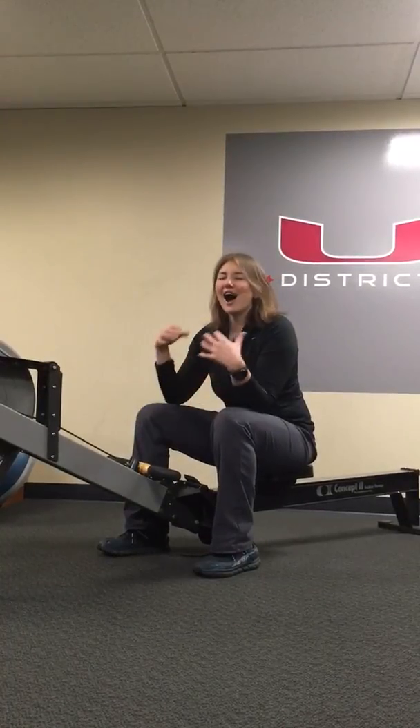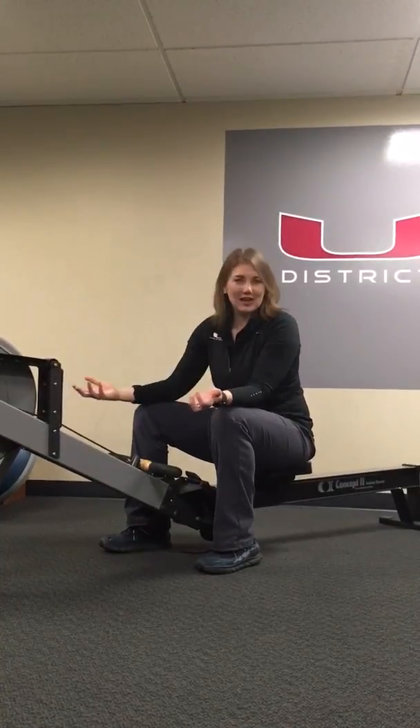Hey guys, this is Jamie. I thought I'd talk a little bit about rhythm on a rowing machine. Rowing is a highly aerobic activity, but if you just go back and forth as fast as you can, you find that you won't be able to last very long. So this is a fun little drill to really make your rhythm more efficient.